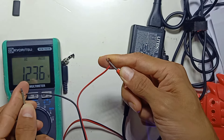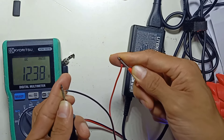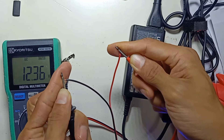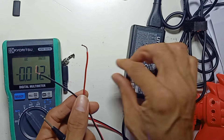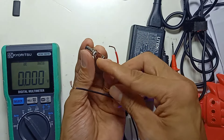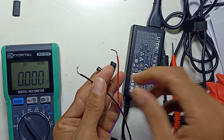Now, with the wires in the correct position, you get positive 12 volts — no negative sign. Once you get 12 volts or 24 volts, or whatever voltage, without a negative reading, your polarity is correct. So you can confirm the red wire is positive. Now I'm going to connect the red wire to the inner pin — inner pin is positive and outer is negative, which is very common.